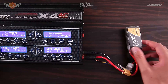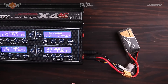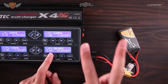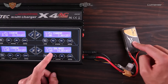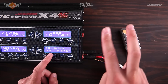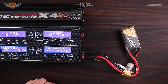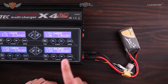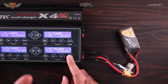Now the battery is plugged in. This specific battery is a 1300 milliamp-hour battery, and you can see it is currently charging at 2.6 amps, which is 2C — twice the capacity. So if this were a 2000mAh battery, charging at 2C would be 4 amps. For a 1500mAh battery, 2C would be 3 amps. I usually charge at about 2C if I'm in a fairly big rush.